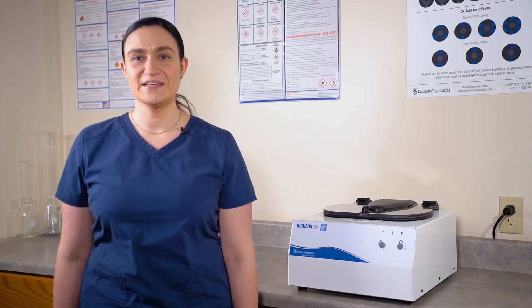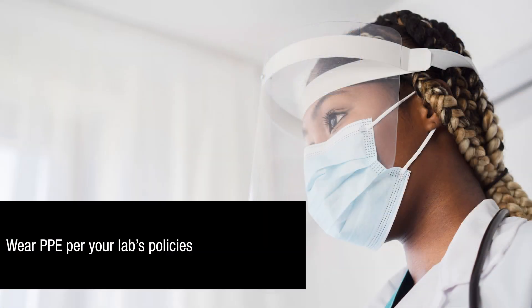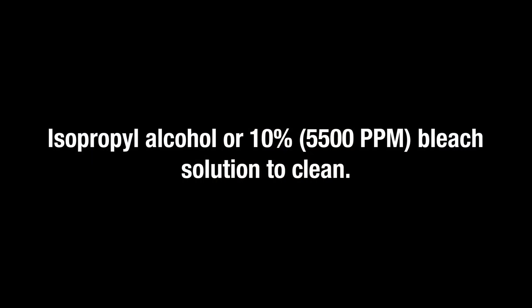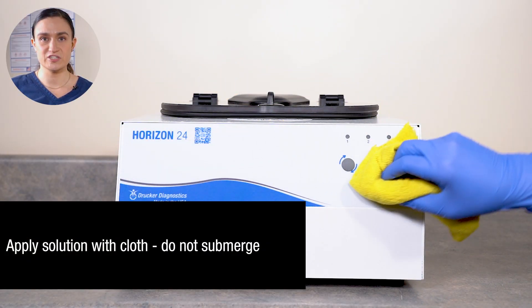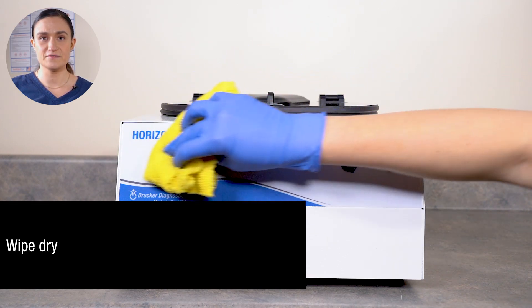Now let's look at how to clean and maintain your Horizon 24. Part 5: Cleaning and Maintaining. Your Horizon 24 requires no regular maintenance. Start by turning your Horizon 24 off, then unplug it from the wall. Your centrifuge should always be off and unplugged before any cleaning. Make sure to wear appropriate PPE in accordance with your lab's policies. Use isopropyl alcohol or 10% bleach solution (5,500 ppm) to clean. Only approved isopropyl alcohol or 10% bleach solution should be used — any other substance may damage your centrifuge and void the warranty. Apply with a cloth; do not submerge the centrifuge in water.